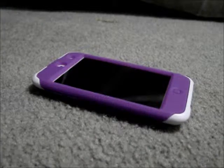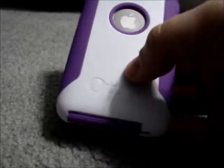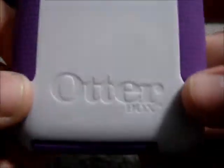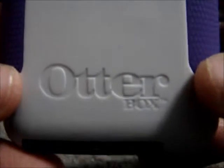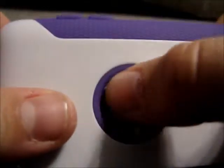Hey guys, today I have a review on the BudgetGadgets.com OtterBox look-alike. As you can see, it has the OtterBox logo here at the bottom. It has nice grippies on the side and has a cutout for your Apple logo.